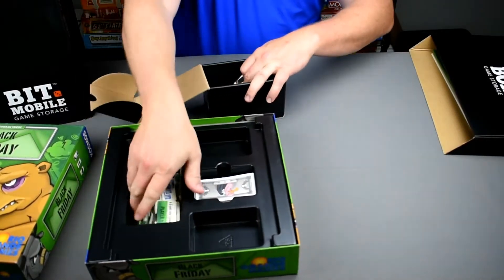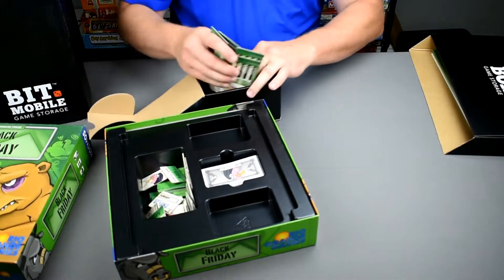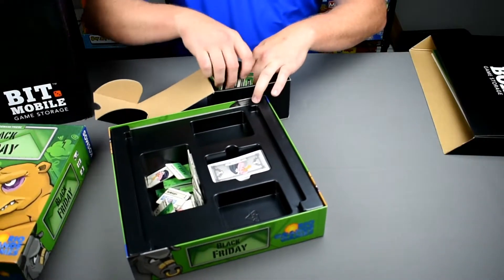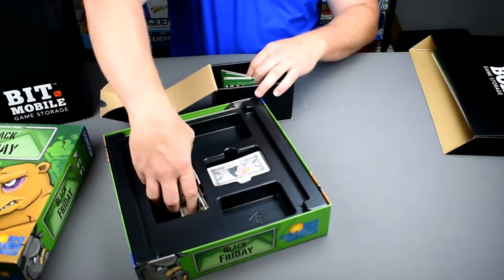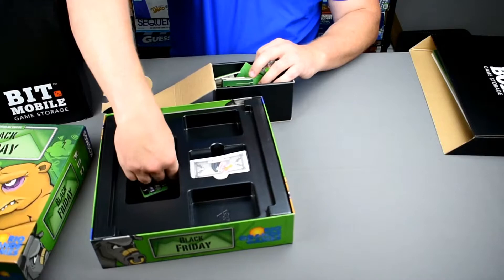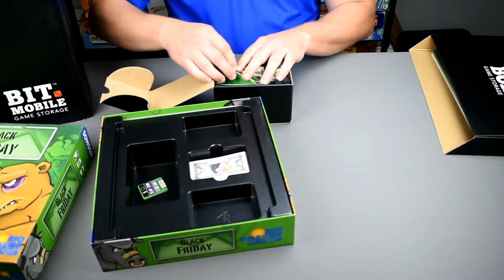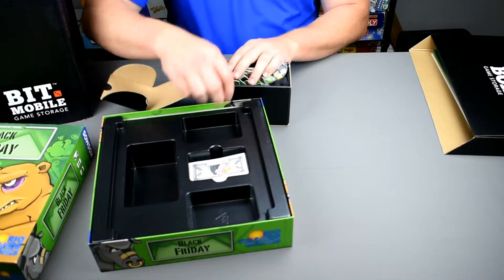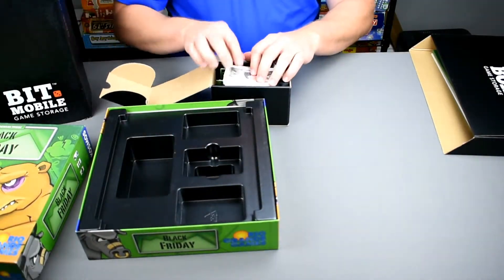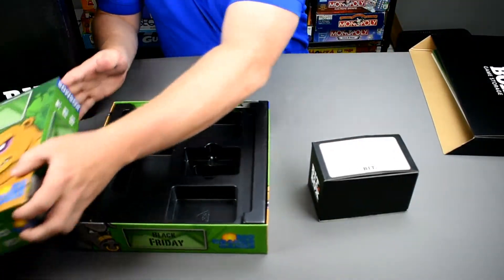Let's see if we can pack this into a small size game box from Bit Game Storage and save some room. There are lots of little pieces in this one, and as you can see the insert isn't even helping you organize. So let's go ahead and save the space, eliminate the problem. There we go — the last piece, the money, right on top, and into the small size game box.